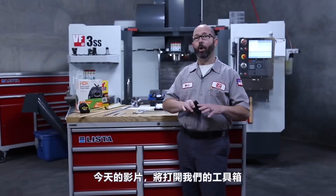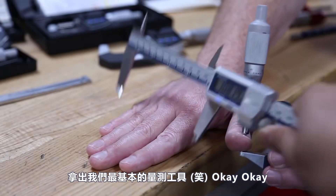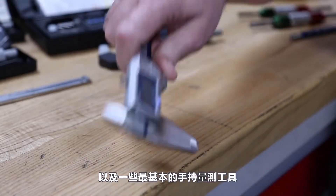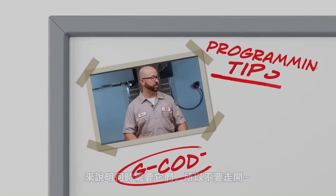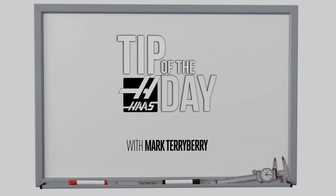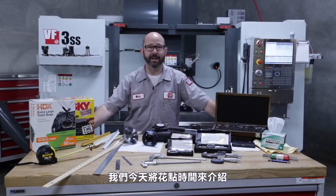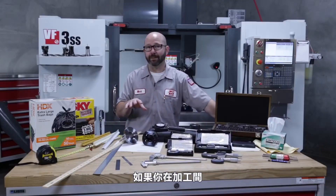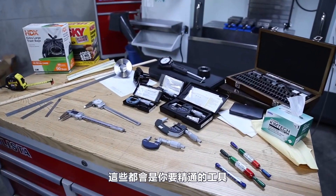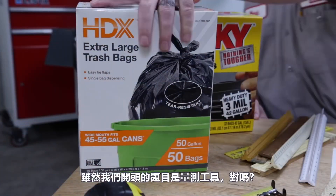In today's video, we opened up our toolbox and pulled out some of our most basic handheld measuring tools and what's needed to use them. These are the measuring tools we're going to look at today, and we're going to spend most of our time on calipers and micrometers. If you work in a machine shop, this is what you have to master if you want to progress in the trade. So we're going to start with our trash bags — where else would we start a video on measuring tools?